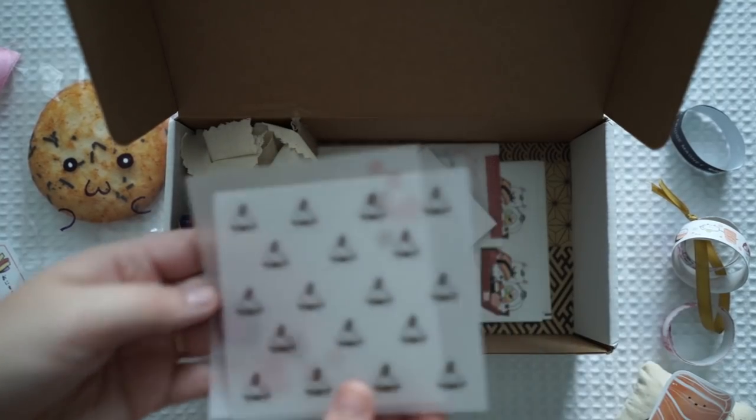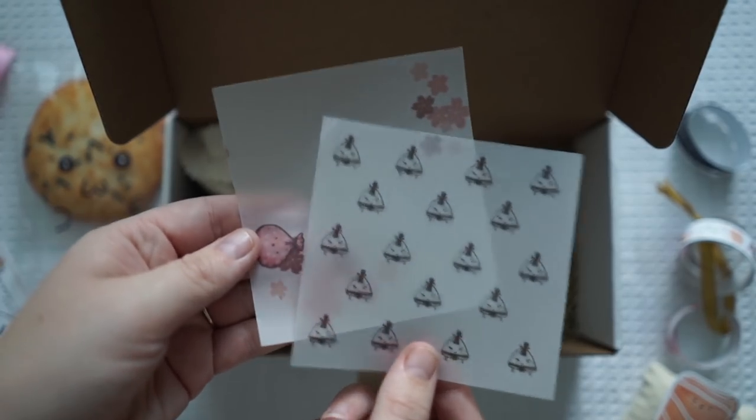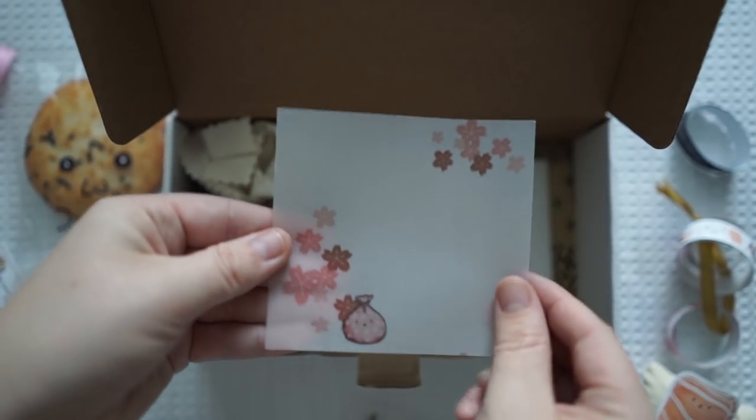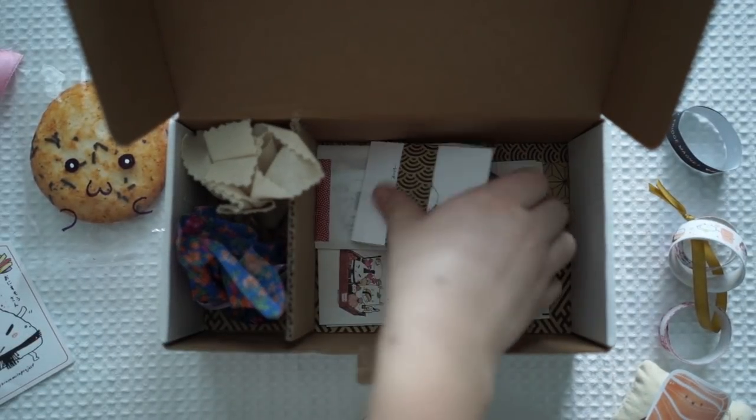We've got this beautiful see-through paper and again it's that really cool design. And a little — oh I love this. This all looks so beautiful.